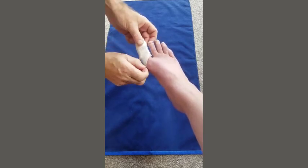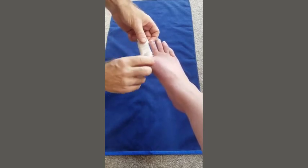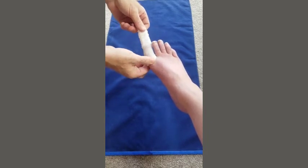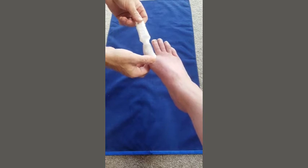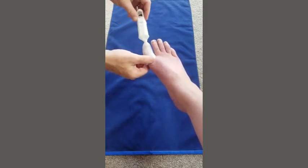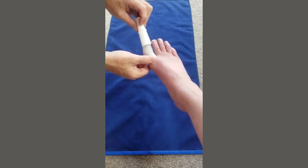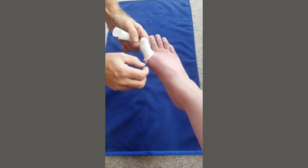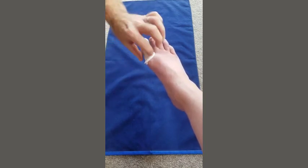Pull that down over the toe, hold that end, and pull off the applicator — you can see it's put the dressing onto the toe. You then give it a good twist around by about 270 to 360 degrees and push it back over the toe like that.